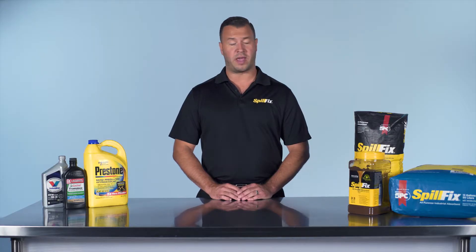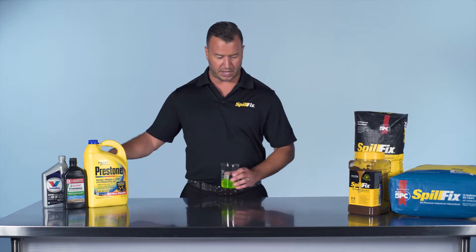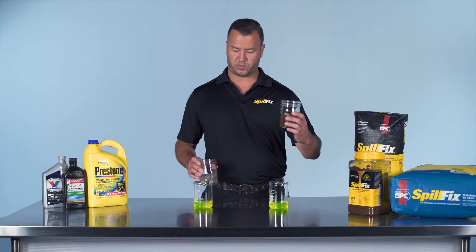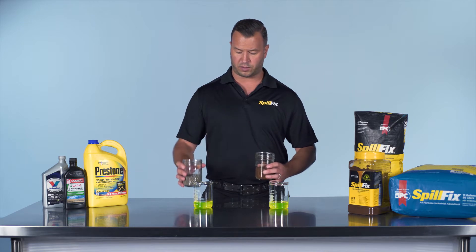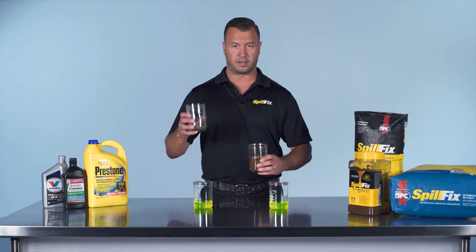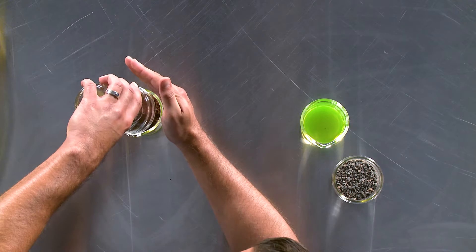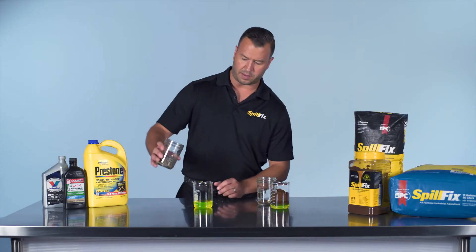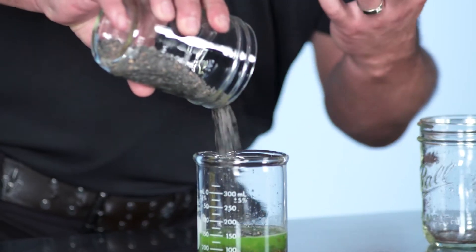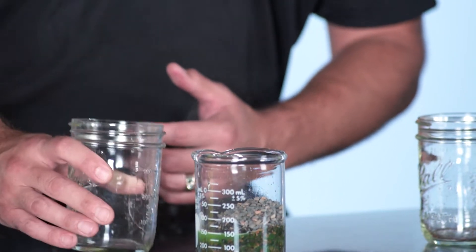Will SpillFix absorb antifreeze? Absolutely yes. The demonstration is a side-by-side using 200 milliliters of antifreeze — one half cup of SpillFix versus one half cup of standard oil dry. Same volume, but much different in weight: SpillFix is very light, oil dry is very heavy. We'll start by adding the SpillFix, then the oil dry. Immediately you can see a lot of toxic dust kicking up from the small amount of oil dry we just used.